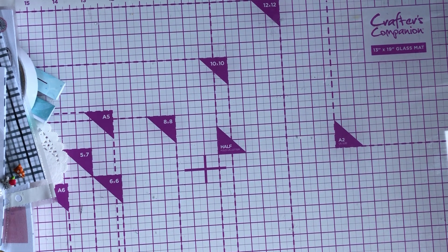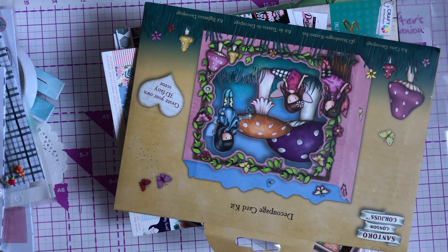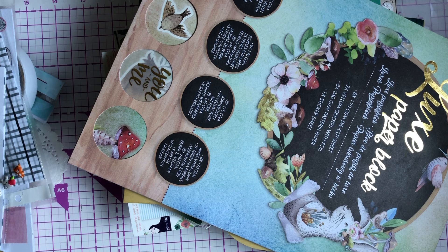I'll show you what I picked up from The Range. I was disappointed again — I normally find I always am with The Range.